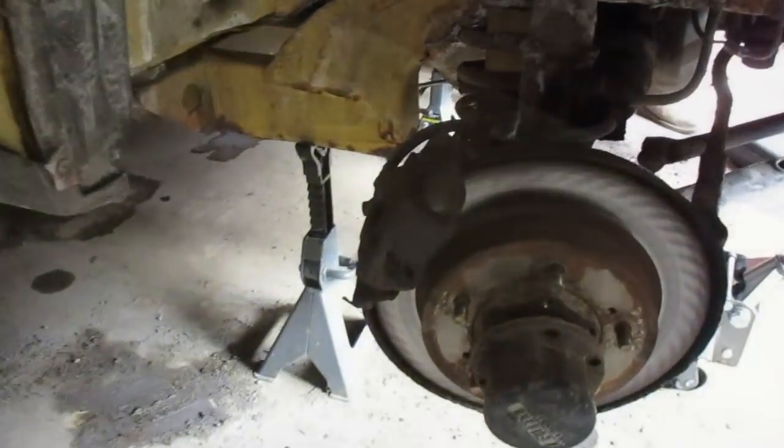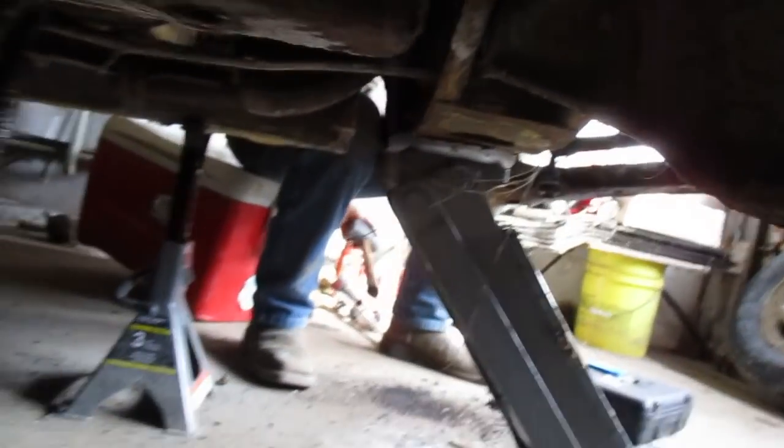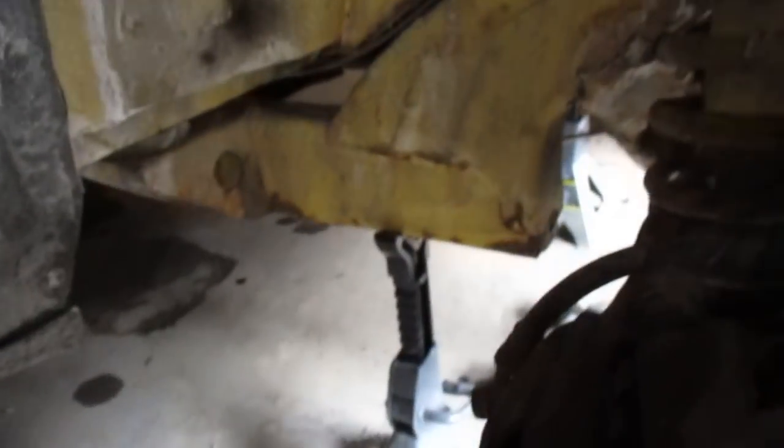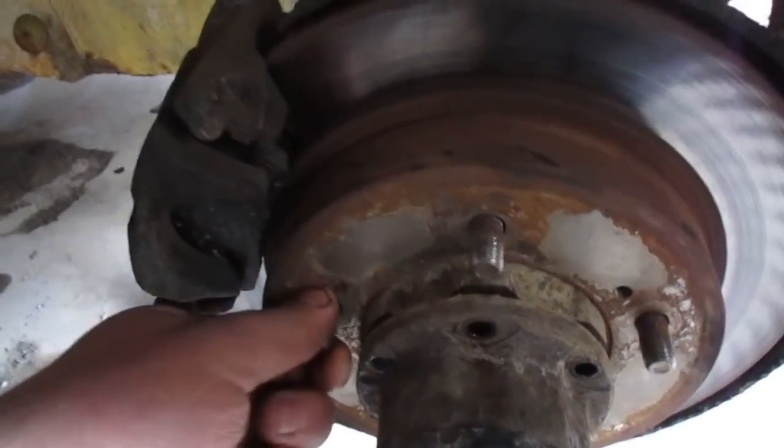Moving on to the front end. First thing you obviously want to do is jack up the front end — you can use the cross member here to jack off of. Then make sure you put your jack stands under the frame so you can droop out your control arms later. If you don't know how tracker front ends work, they're pretty simple. You have your strut as your upper control arm basically, with nothing on the bottom other than an A-arm and the ball joint underneath.